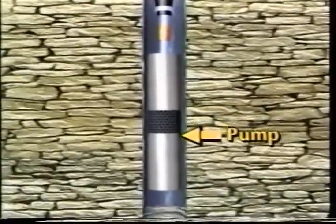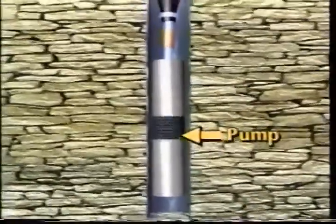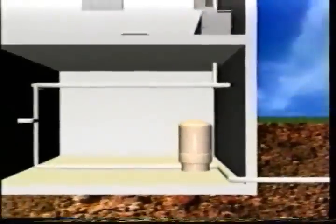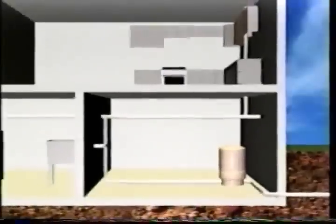A pump is needed to get water out of the well and into the home. Water from the aquifer is pumped from the well into a pressurized tank, which stores water for use when the pump is not running. From this distribution point, water is piped to individual use points in the home.